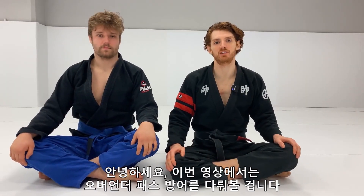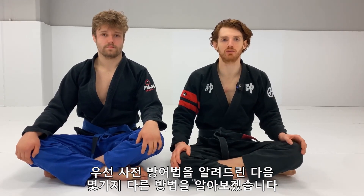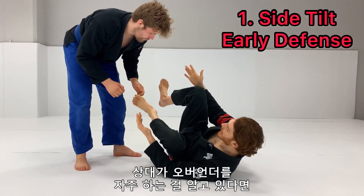Hey guys, so this video I wanted to talk about defending the over-under pass. I'm gonna start off by talking about preemptive defense and go into a few different ways to defend it. If you guys have any questions or requests, please comment and let me know to give me ideas for future content.